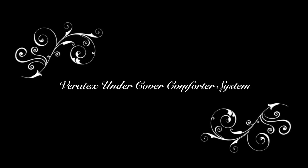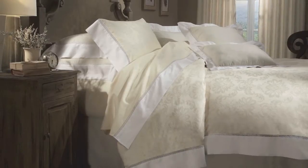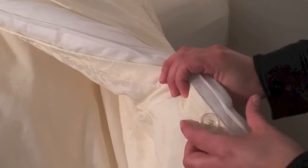Here is another great innovation from Veritex, the Undercover Comforter System. This patented system is made in the USA. The comforter provides a unique way to combine a conventional comforter with that of a duvet cover.